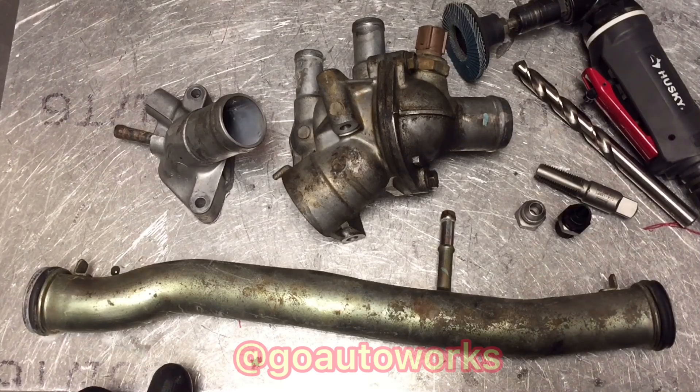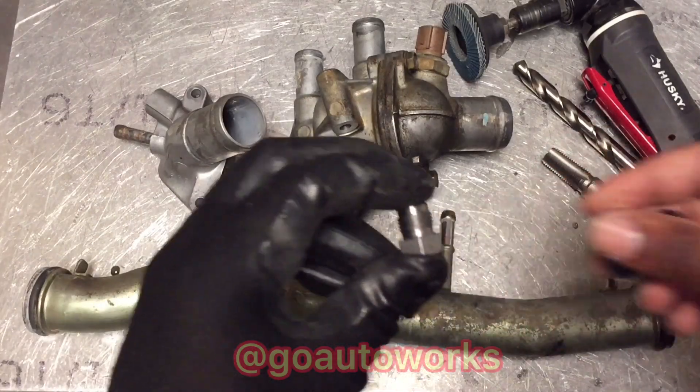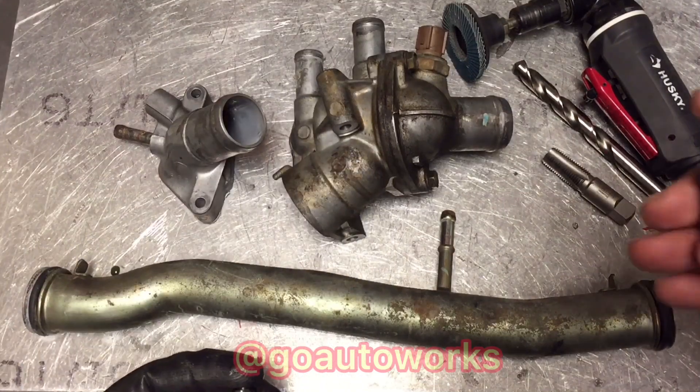This is going on a B20 Vtech turbo setup we're building here, which is pretty common. The fitment is the same whether it's D, B, H series or other types of motors — you can use the same application. The kit comes with a steel dash-6 male weld fitting and a dash-6 to quarter inch aluminum male-to-male fitting.